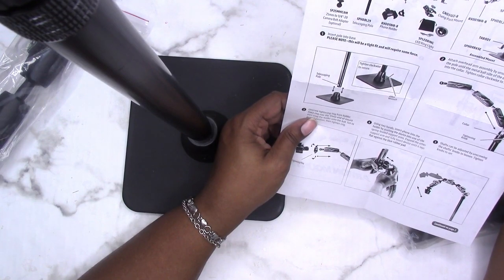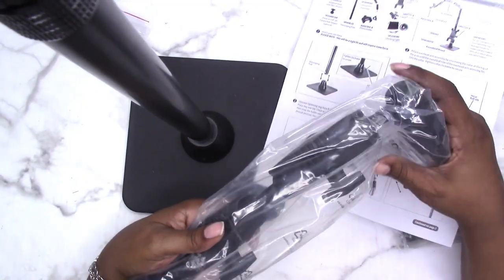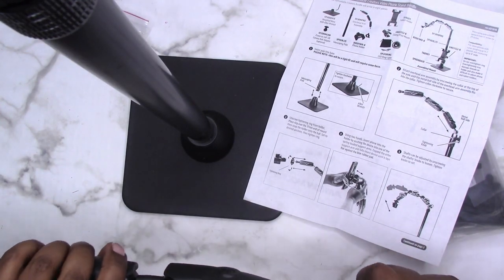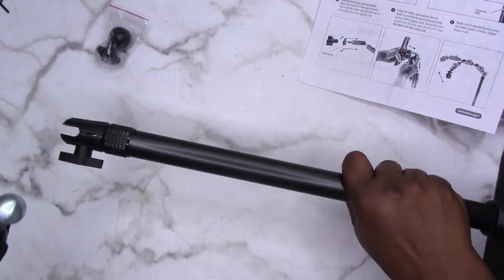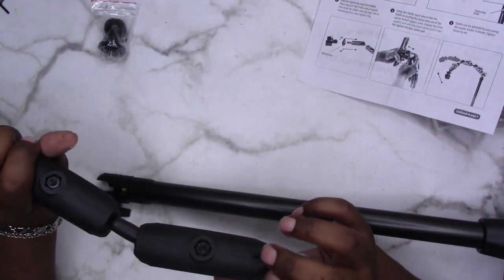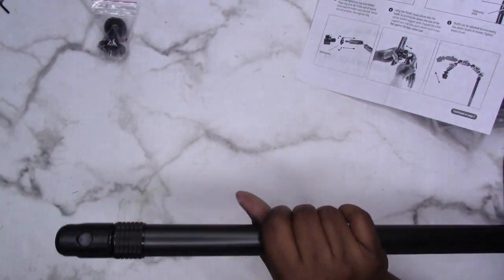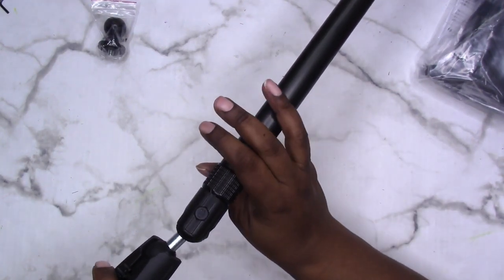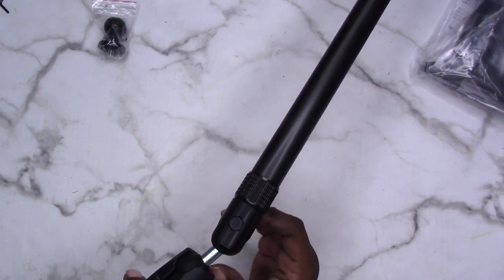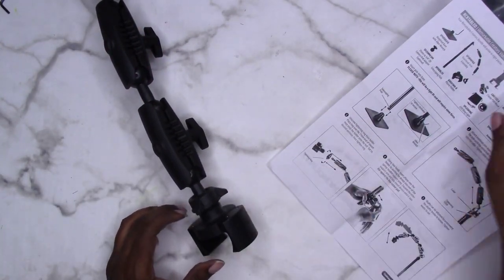Attach the overhead arm assembly by unscrewing the collar at the top of the pole until the metal ball side of the overhead arm assembly fits into the collar. This is the overhead arm assembly — I may need to lay this down so you can see better. This is very heavy and good quality. It does fit in there. Now I'm going righty-tighty to tighten that up. This can swivel and twist to whatever angle you need — this thing is pretty big.